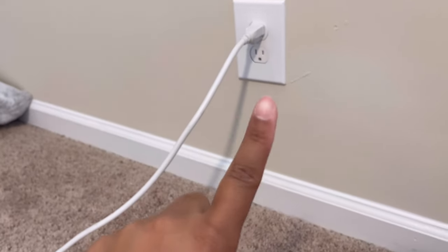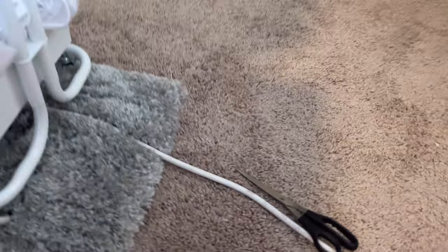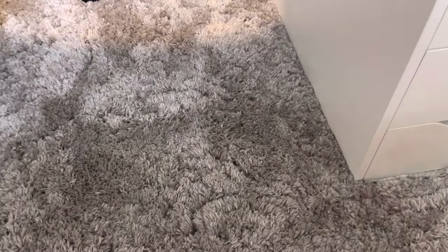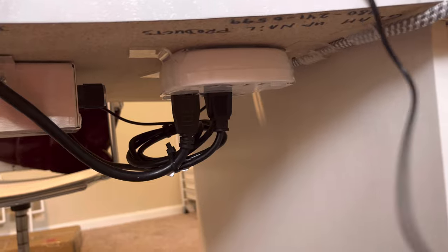I basically wanted just one plug to be going from the wall to my desk. You guys might remember the first video where I showed the complete mess — so this is kind of what I came up with for now. I do gel X nails in addition to a lot of nail art.